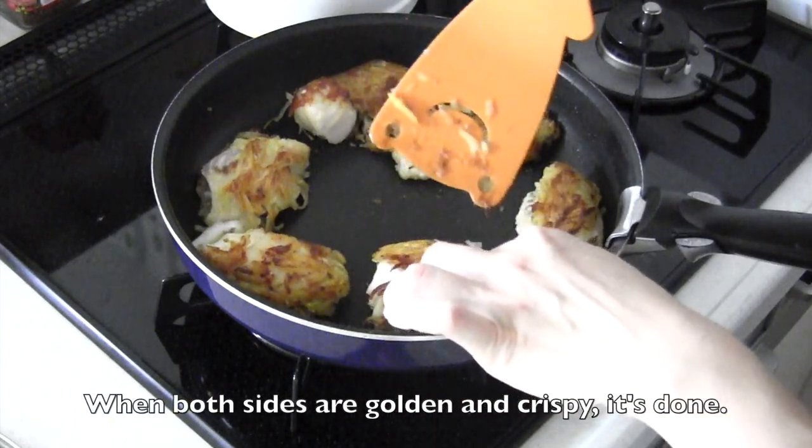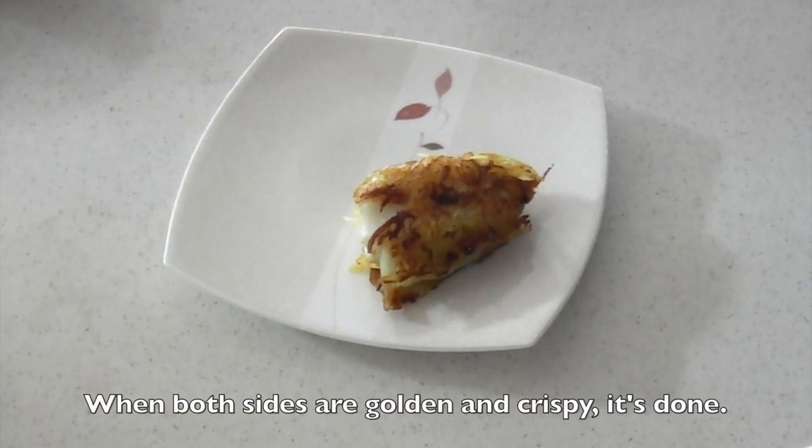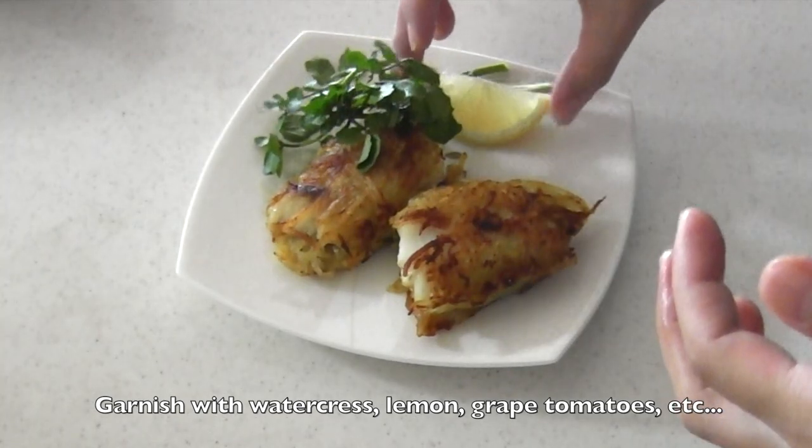When both sides are golden and crispy, it's done. Serve on a plate, garnish with greens and lemon wedges to finish.